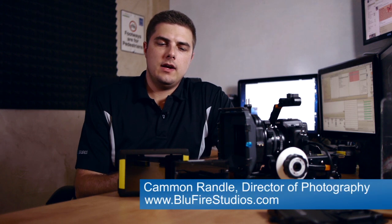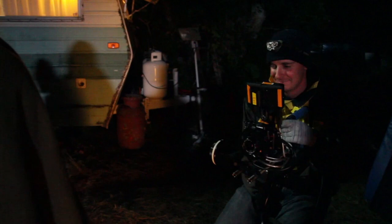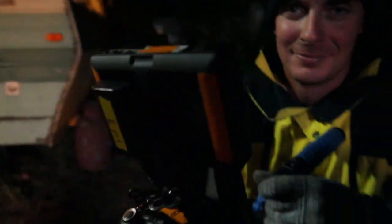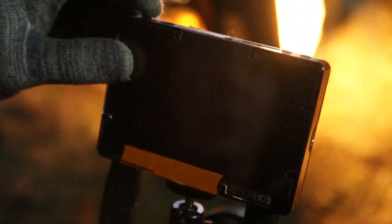Here to talk about the Small HD DP6 and the DP4. We used both of these on our last feature as well as a few commercials we've done since then. I'd love to give my two cents on my overall input and feel on how these guys perform. I'm not going to do in-depth features — other people have done good reviews on that — I just want to talk about everyday use.